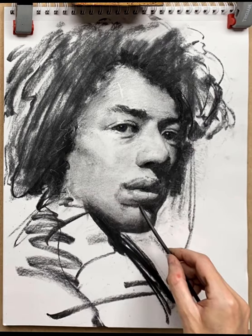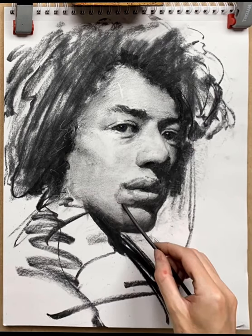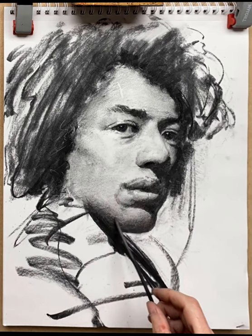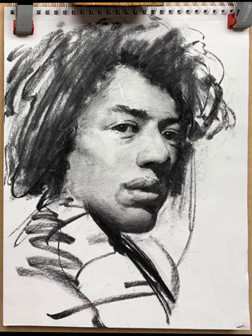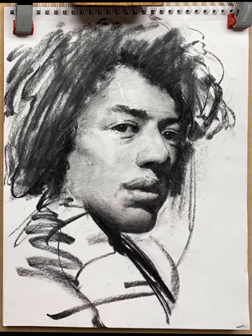I want to darken it underneath his lip, but then I realize it looks a little bit too dark — back in with the finger to lighten that, and also darken the area beneath it to try and make that look right. But it still looks too dark, so in with the chamois leather to pick it out and lighten everywhere.